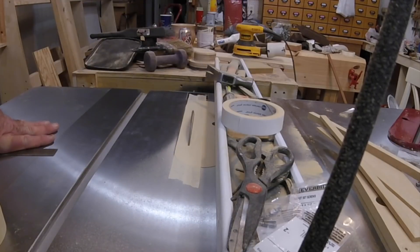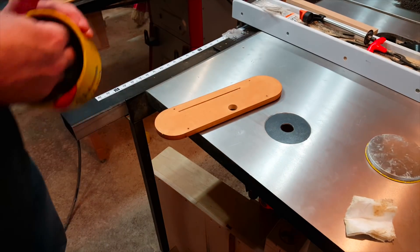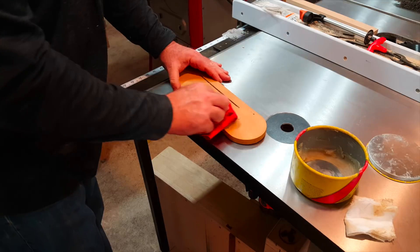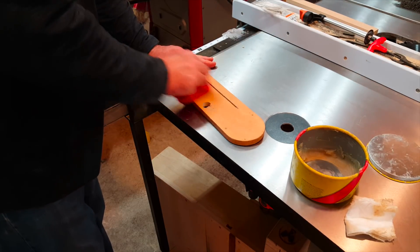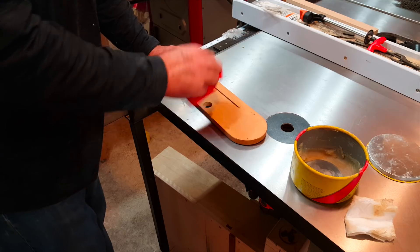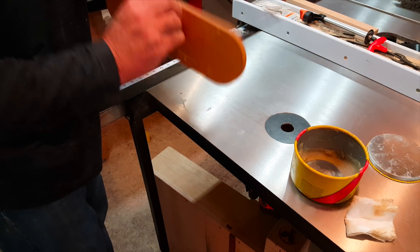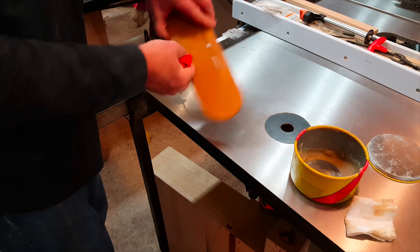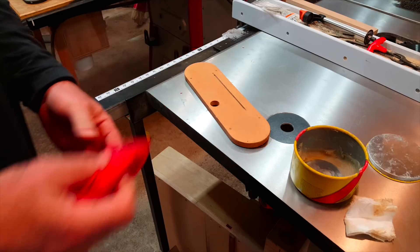Now nothing but dust will fall into the table saw and this will also really improve the dust collection. It's a good idea to give the insert a little protection from the elements — I like to use a good coat of shellac and finish it off with some paste wax. I think you'll find this is an easy project and a valuable improvement in performance to your table saw no matter what kind you have.